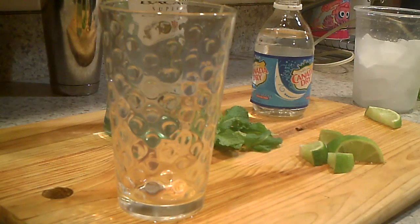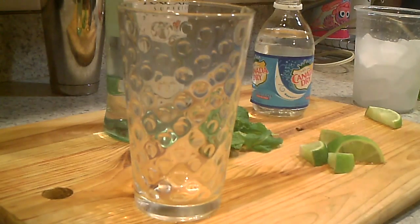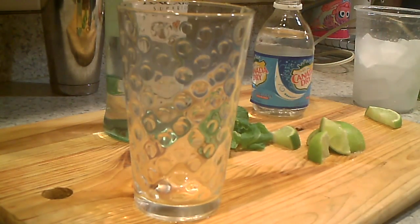Hi, how you doing guys? Welcome back to Recipe Ham. Today I'm going to show you how to do a quick and classic mojito. We start with a glass, I got about half a lime here, about some mint leaves, club soda, Bacardi rum, and sugar.